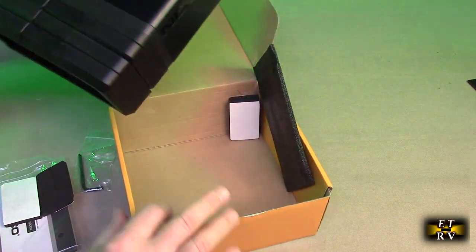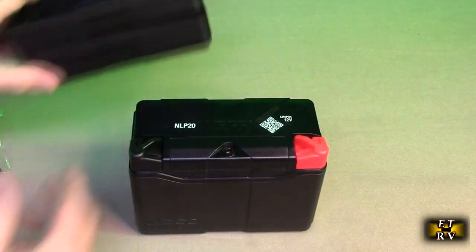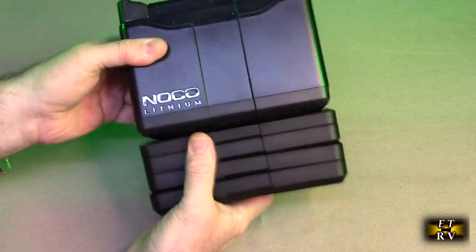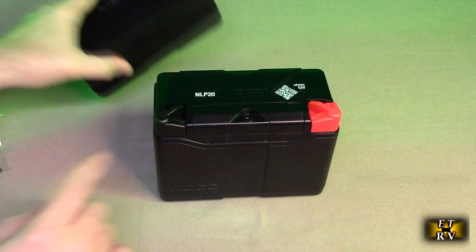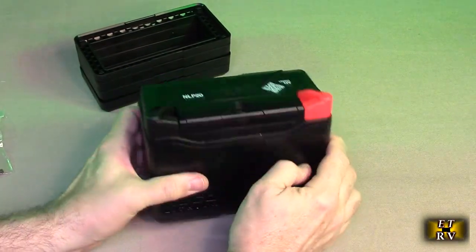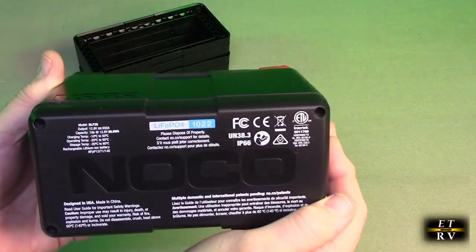When you remove those spacers you can see the actual size of the battery. You can add these spacers to get all kinds of different heights because the physical size is smaller than what it's going to replace. And the first thing I notice is you look on the bottom and see that ETL rating.